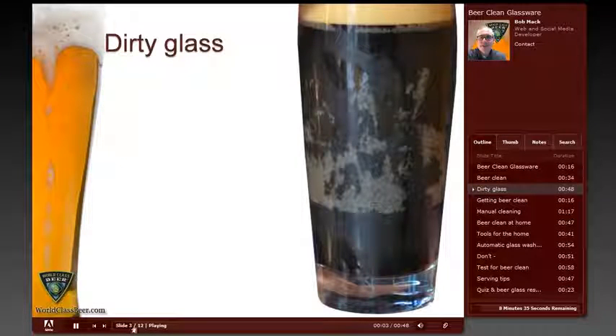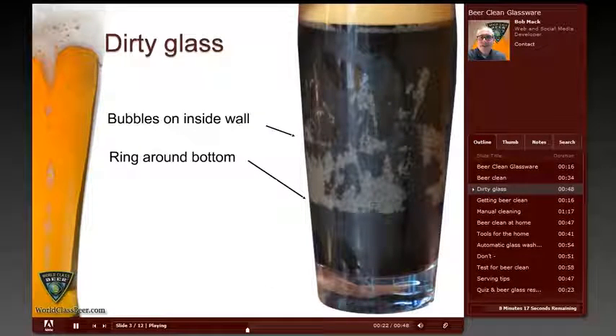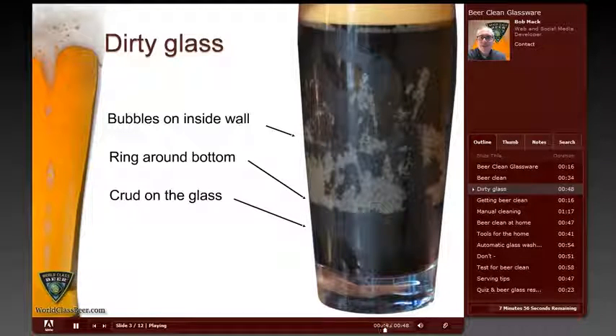Here's a close-up of a beer glass picture found on the internet. This is clearly a dirty glass and there are a couple of telltale signs. First, notice the bubbles clinging to the inside walls of the glass — bubbles would not form or stay there if there wasn't dirt or debris on the glass. Second, notice the distinct ring closer to the bottom of the glass; below this ring there are no bubbles, indicating liquid was sitting in the already dirty glass. Lastly, there's some obvious crud around the outside of the glass. Would you want to drink from this glass or serve someone a beer in it? Hopefully not.